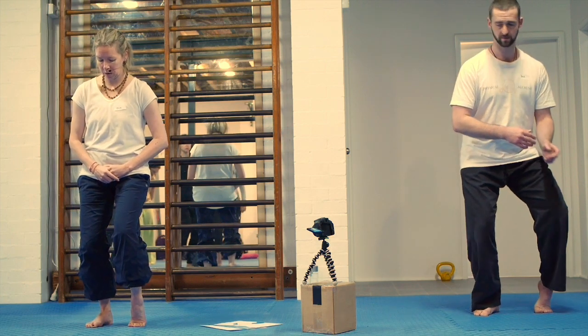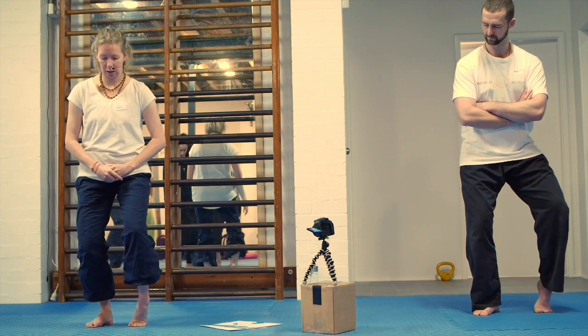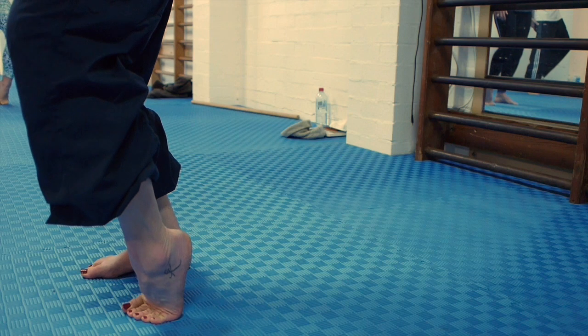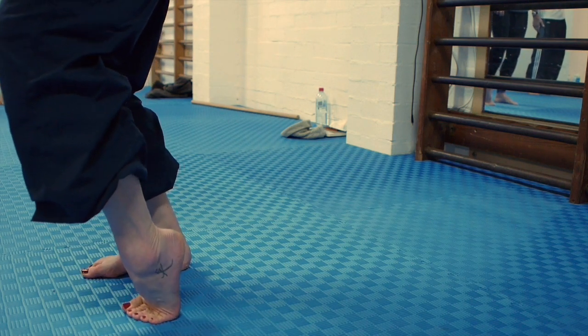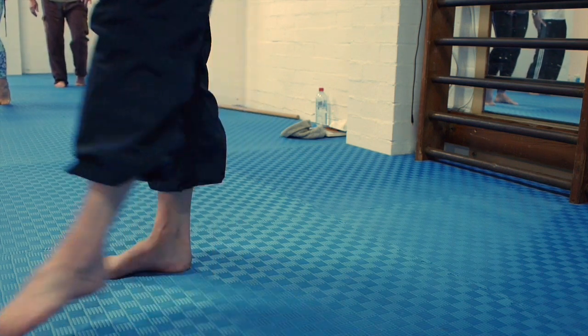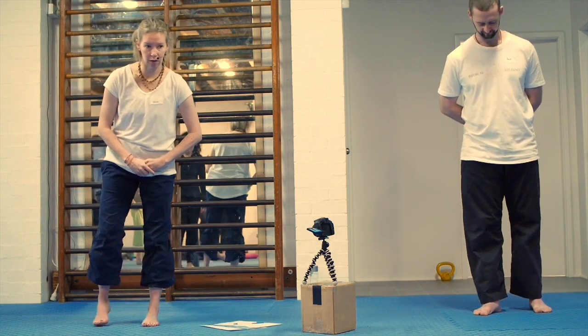Then do some pulling the knee in, pulling the knee out. So you're rolling, waving up the big toe, waving the little toe. This is just testing the toe movement.